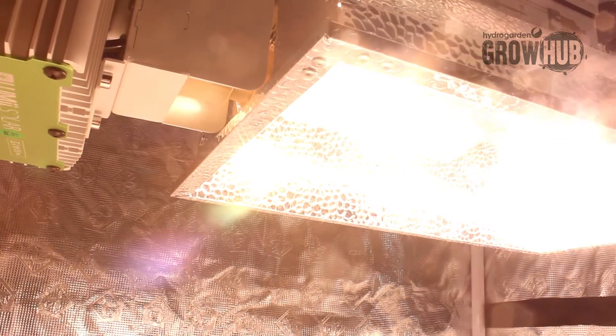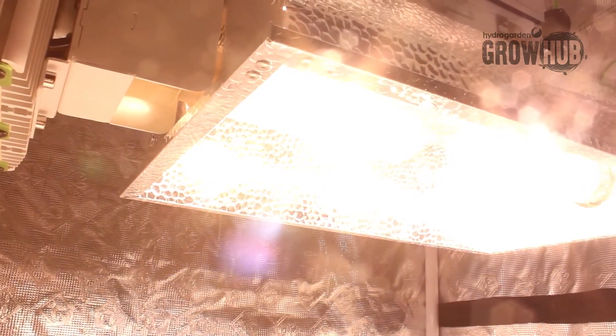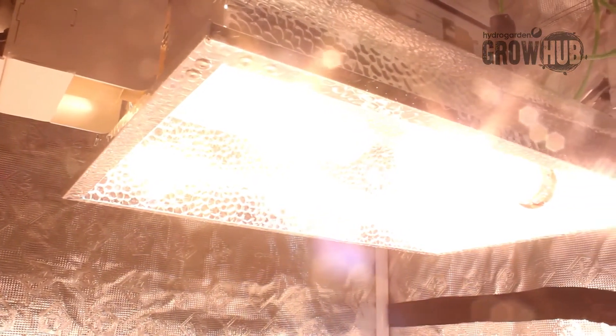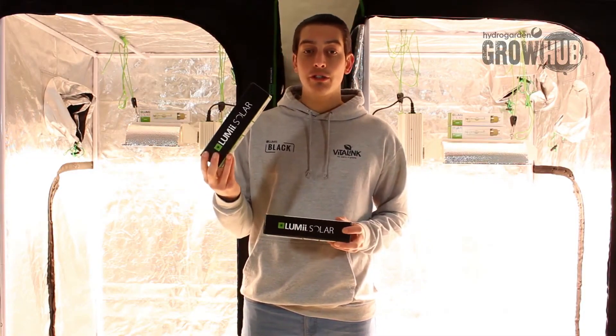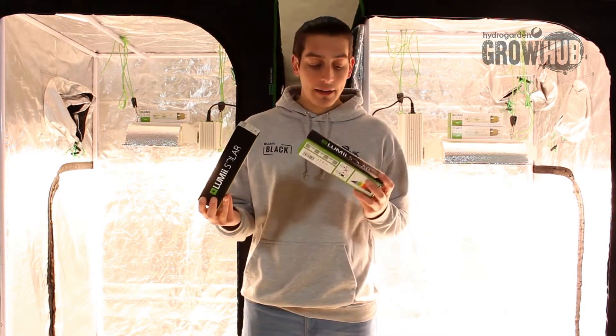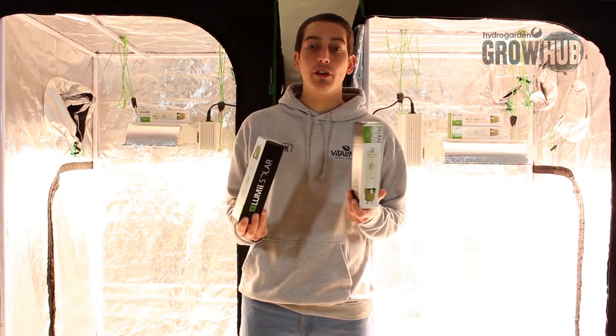Hello and welcome to the Hydrogarden TV channel. Today we'll be looking at the LUMii SOLAR ceramic discharge metal halide lamps. We have two LUMii SOLAR lamps: one Pro lamp suited for all stages of growth, and the Grow lamp, more suited for younger plants.